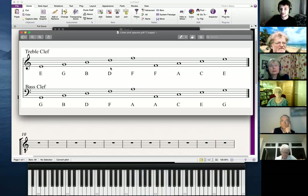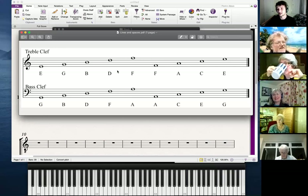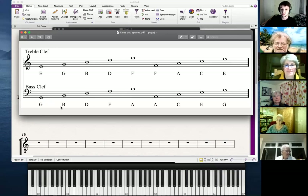E, G, B, D, F — has anybody ever heard 'Every Good Boy Deserves Football'? You will have heard that phrase if you've had any form of music education. 'Every Good Boy Deserves Favors' — or food, though I don't really like the food one. The spaces in the treble clef just spell FACE, so that's a really easy one to remember. The bass clef lines give us G, B, D, F, A — and we always read from the bottom up.